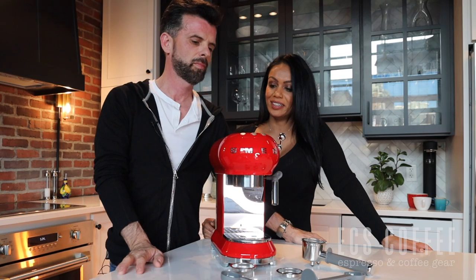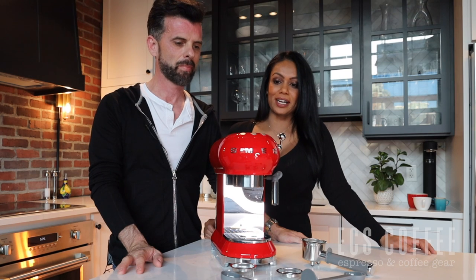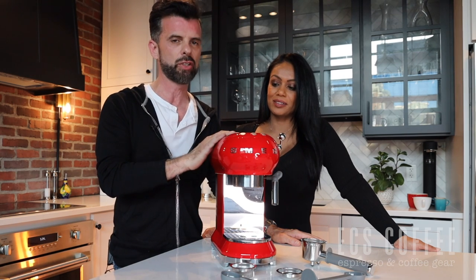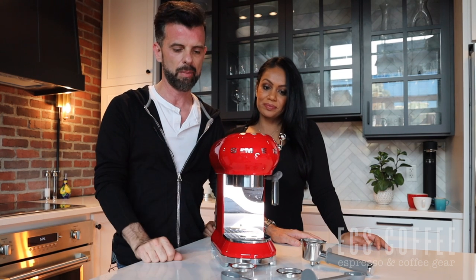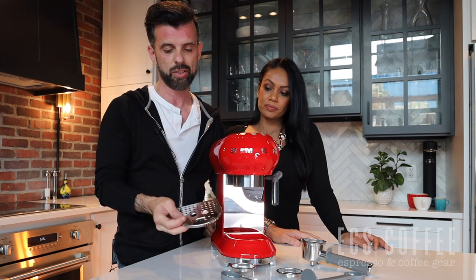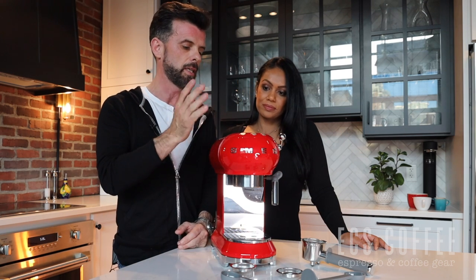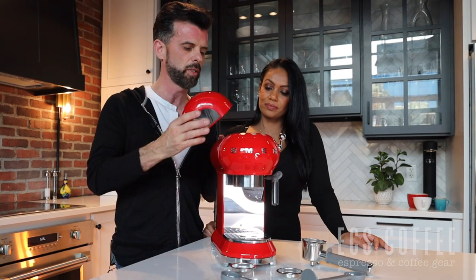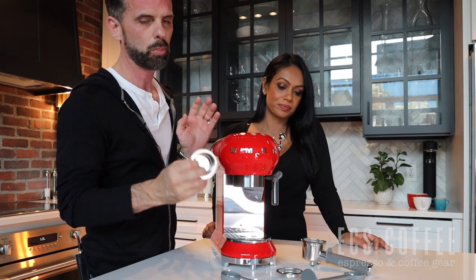Finally, the Smeg espresso machine. This is a really easy machine to use for someone who's an amateur, but when you make coffee in it, it makes you look like a real barista. It's a higher price point for an entry-level machine, but you are paying for the aesthetic with Smeg. It reminds me a lot of the DeLonghi Dynamica in many of its features. It has a one-liter tank in the back, which is pretty good since you're mostly making espressos or cappuccinos. It has pressurized baskets — let's talk about what that means.